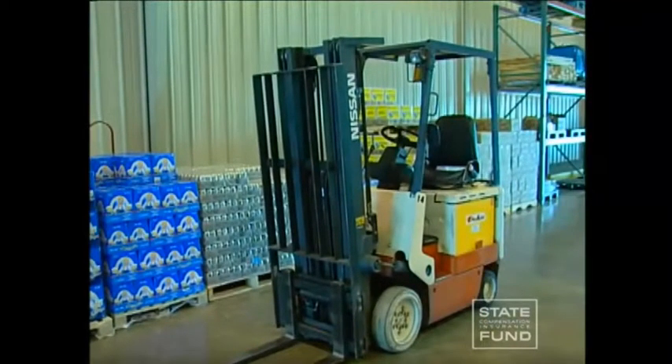A forklift is considered to be unattended when the driver travels more than 25 feet from the forklift, or when the forklift is out of the driver's sight.